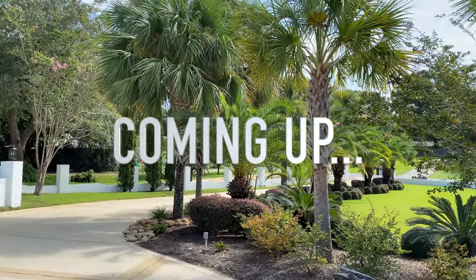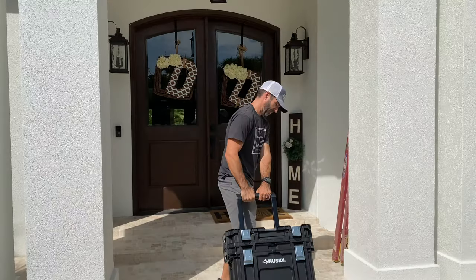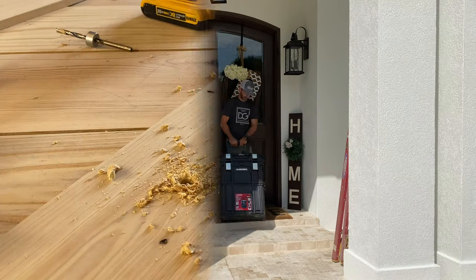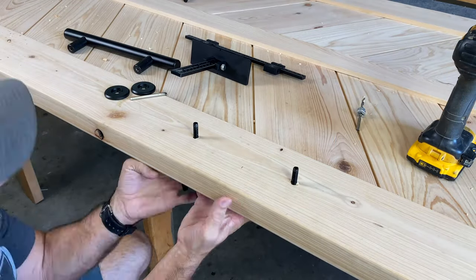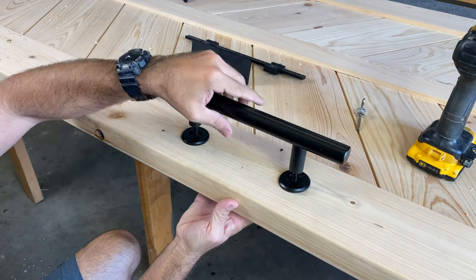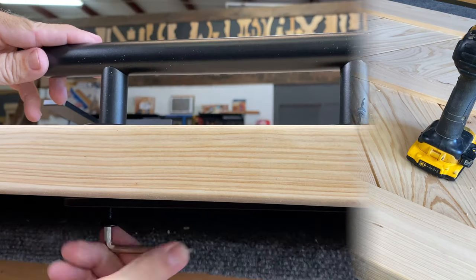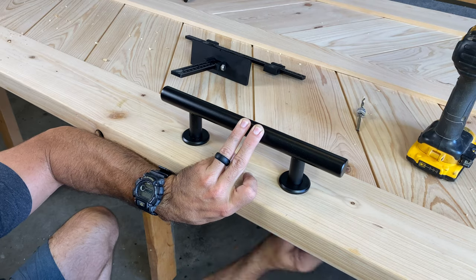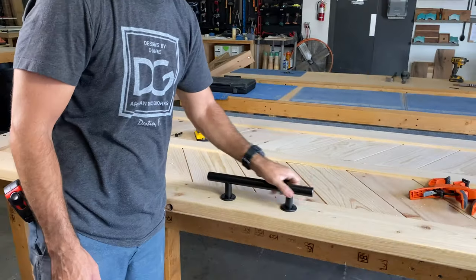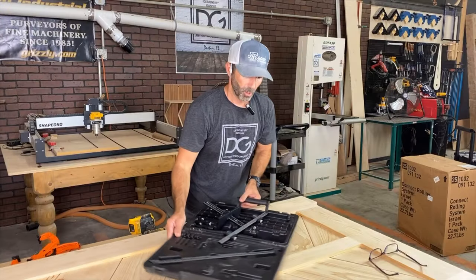Stay tuned to the end so you can see the final reveal of the barn door and the install in the client's home. What a lifesaver this jig is — I used to fumble around with other plastic jigs and measuring things out, and my holes would be a little off-centered and it drove me crazy. With this tool I'm always perfectly on point and it's precise. Installing this hardware right now is super easy, and I'm just doing a simple dry fit test. It works, it's square, and I'm digging it.